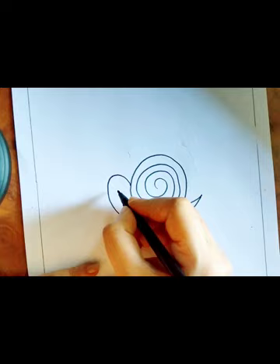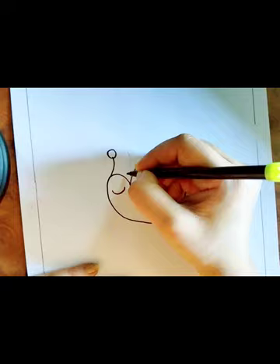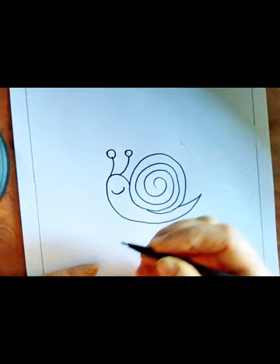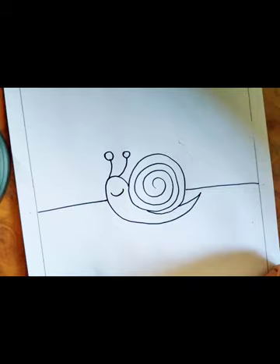Your snail is ready. Make a smiley face on the snail, and these are your snail's eyes. Now the snail is on the floor, that is in the garden, so we'll make a line for it where it's roaming about.